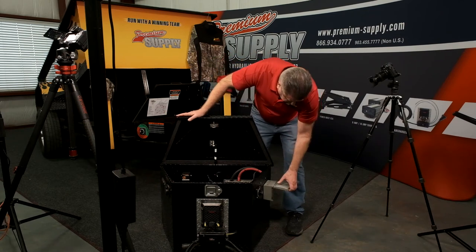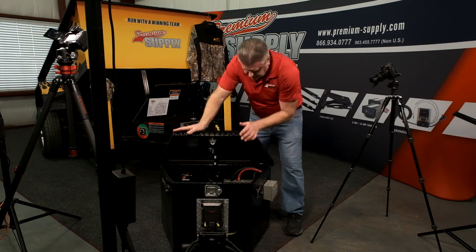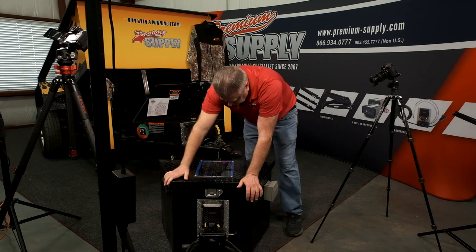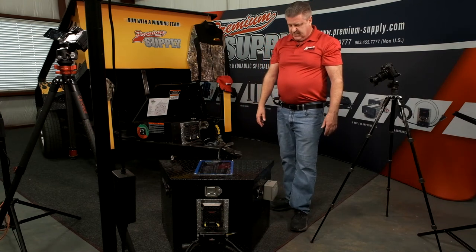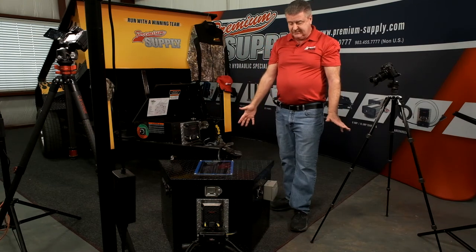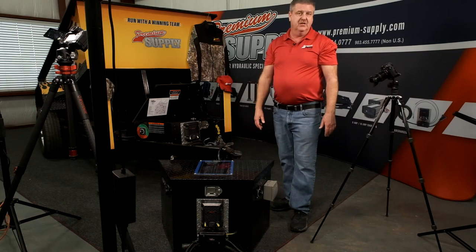This also lets you charge your tools like battery-operated drills, or you can charge things like forklifts, man lifts, anything you want going down the highway. This has really been a good product for rental fleets — just another opportunity to make some money if you're a dealer or a manufacturer.